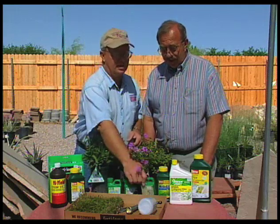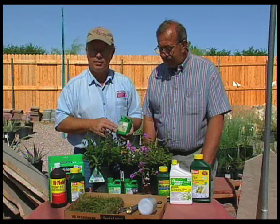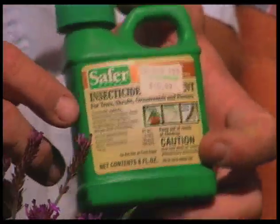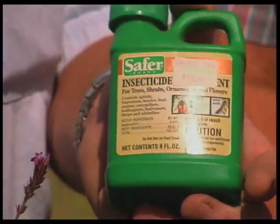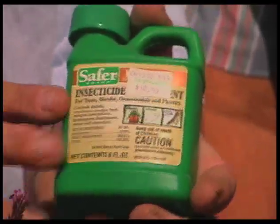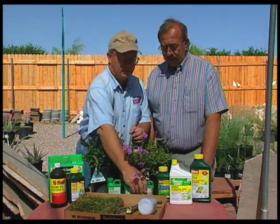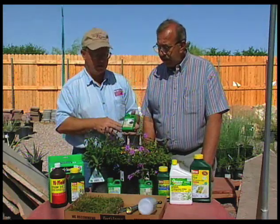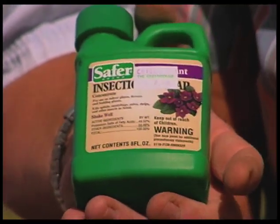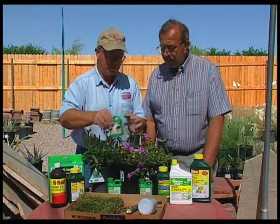Another thing we see a lot of is insects during the warmer summer months. Our aphid populations will be dropping down a little bit, but we're going to see a whole host of new insects coming in. This is a product that we talked about that is the neem — it's an organic material that works for a pretty broad spectrum of insects as a growth regulator. It's a little bit slower acting but it is a good product to use. We also have Safer's insecticidal soap, which is used a lot by homeowners — more of an organic material that will help keep down some of the insect populations.